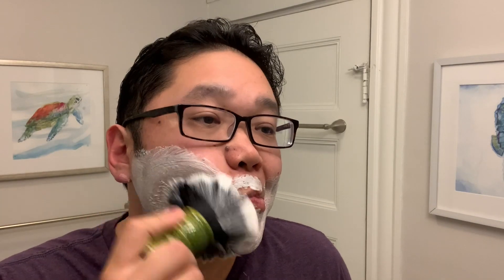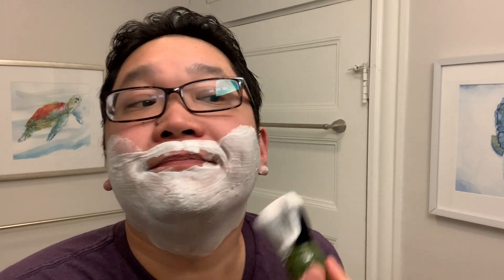One advantage of shaving creams over soaps is the time it takes to build a lather. Given that there's more water in this product, you don't need to lather it nearly as long before you can get right to the shave. That may or may not be the case with today's shave, as I do want to make sure I get proper hydration in here.